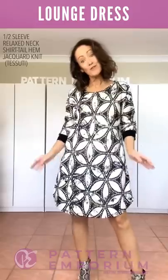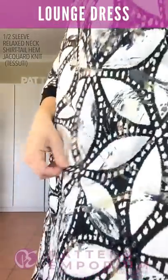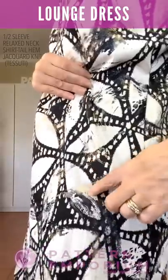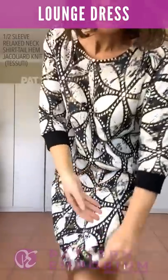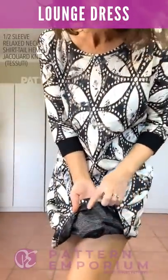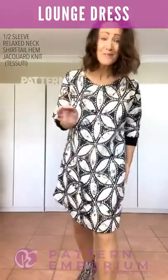For those work days when you kind of want to still lounge around — take a look at this beautiful fabric. It's got elements of gold and then glossy black paint, and then all of this is a jacquard knit — you can see all the threading on the inside. It is absolutely amazing.